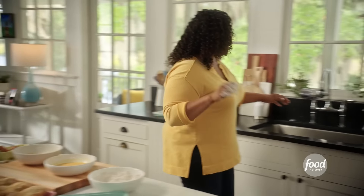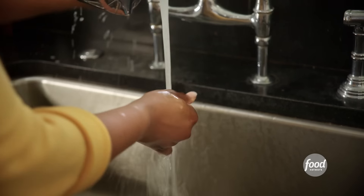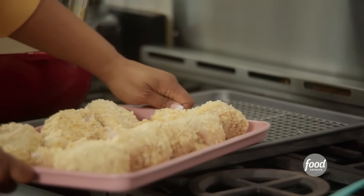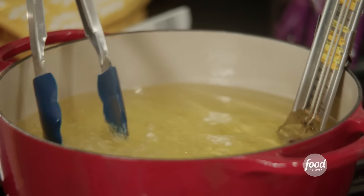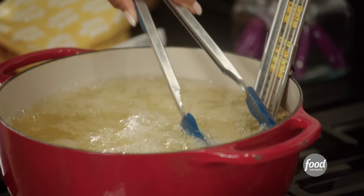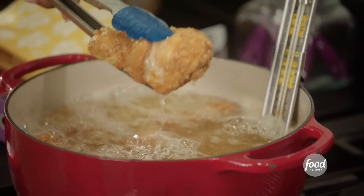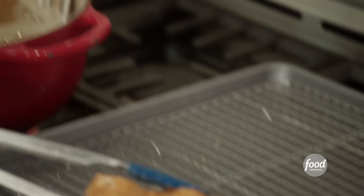My chicken is coated. I have some peanut oil heated to about 350 — that's the temperature that chicken fries best at. I'm going to fry these until they're golden brown. I like them pretty and golden brown. You don't want to overcrowd your pot because if you do that, it's not going to fry evenly and it'll take a long time for the chicken to cook. This is where I like to stop right here — it's golden brown and juicy. I'm just going to finish this off in the oven.